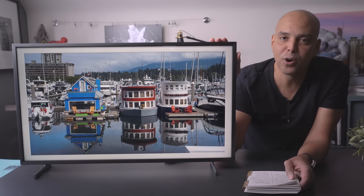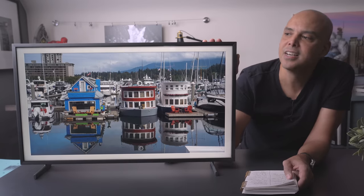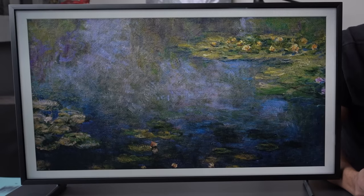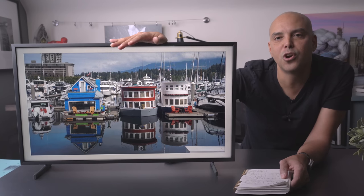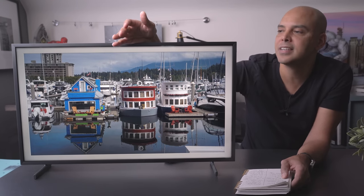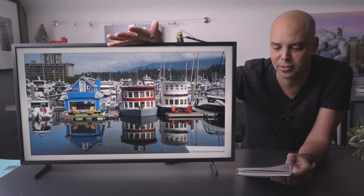Go for the 4K model if that's going to bug you. I'm totally okay with 1080p because photographs look great from a distance and the artwork looks awesome. When you play art on here, you don't really need fine detail — what's more important is the color and the matte look. So I love that.